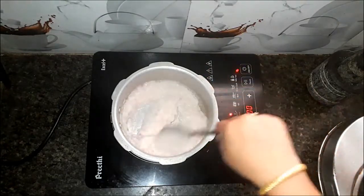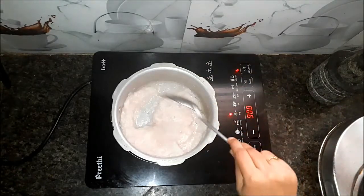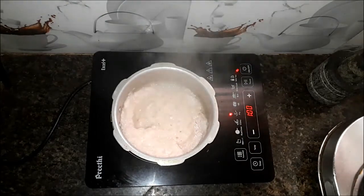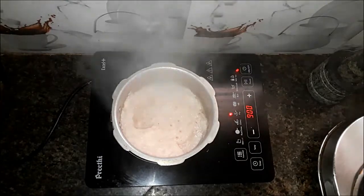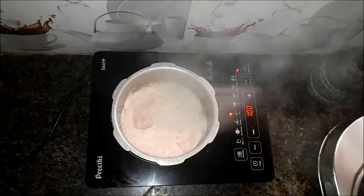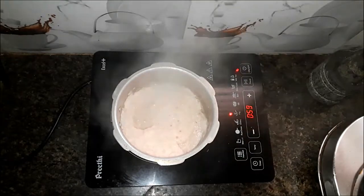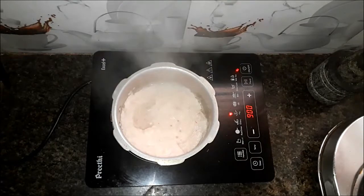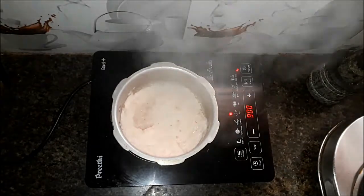Now we will cook the gravy for the first time. This gravy is smooth so it will be done. After this, we will cook the gravy for the next 3 minutes, so that will be nice.